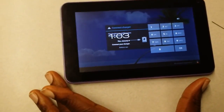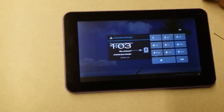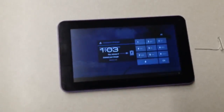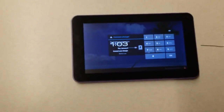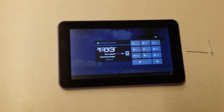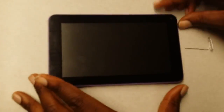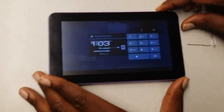This is a ProScan PLT7223G tablet. It has no hardware volume buttons, and usually when you go on YouTube or do a search on Google, they tell you to hold down the up-volume rocker and then also the power button simultaneously to do a factory reset. In this situation, if you don't have those buttons, what you're going to need is a safety pin — pretty much. That's the only tool you would need.